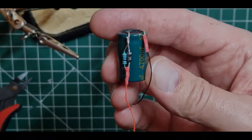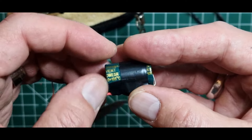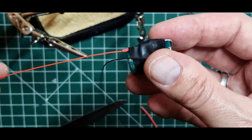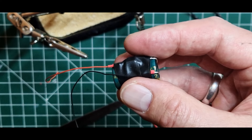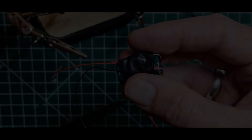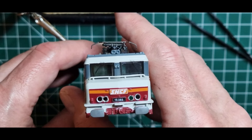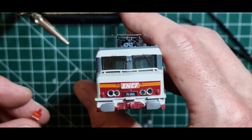I have decided to spare you this pain. My Pufferspeicher is now finished and can then go on the Platine. I leave the Drehgestelle nach wie vor im SR24-Bad, so that they are really clean, and in the meantime kümmere ich mich mal um die Beleuchtung.